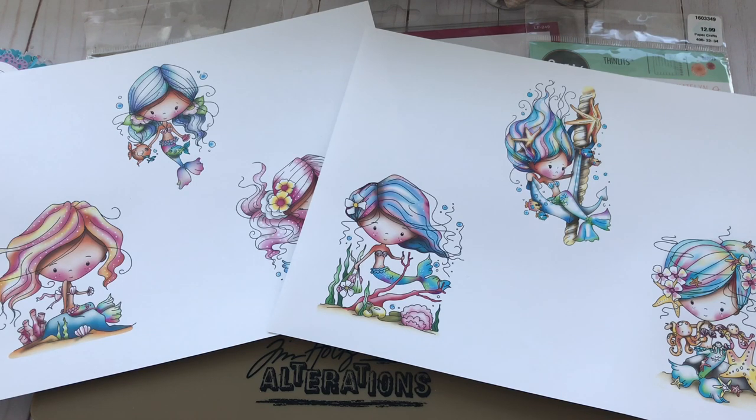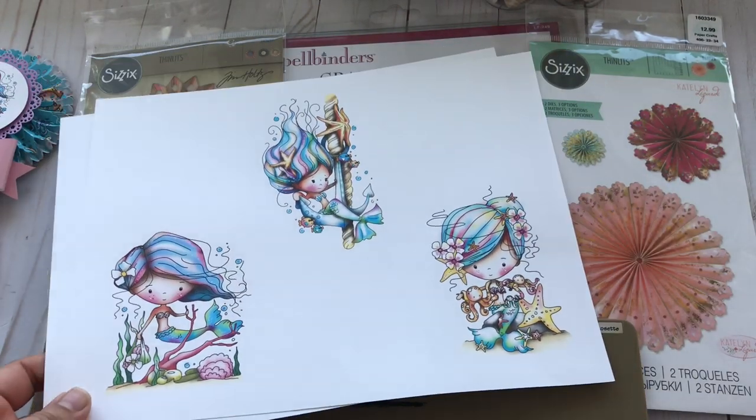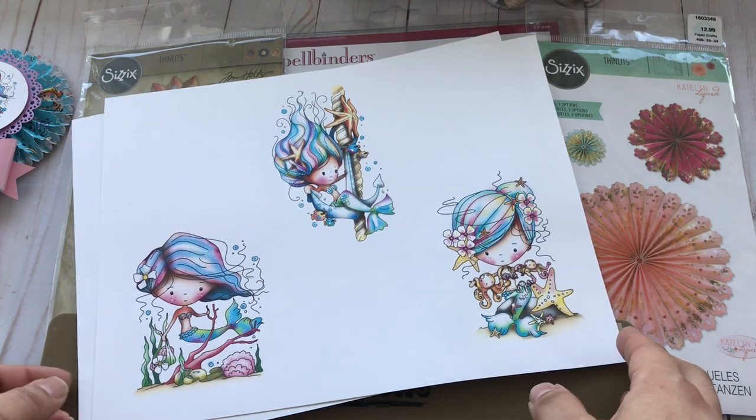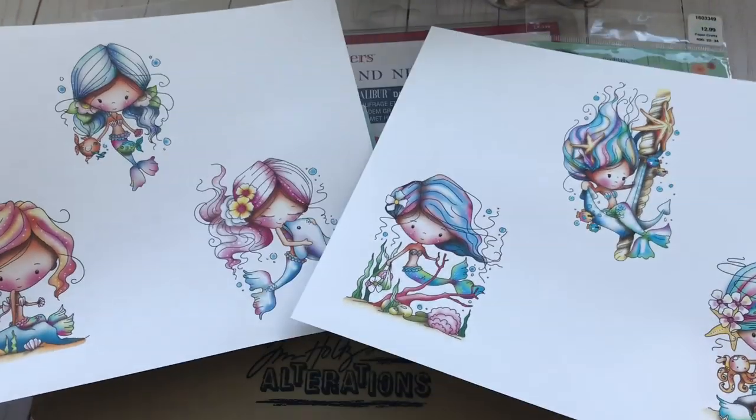Hello everyone and welcome back to my channel. I'd like to share with you a really quick project that I made for Pokedoodles. I used this release called Winnie Mermaid Zings — they are just adorable. I will have a direct link to this collection. It comes with about four or five different sheets of pattern paper, six Winnie images, and some sentiments.